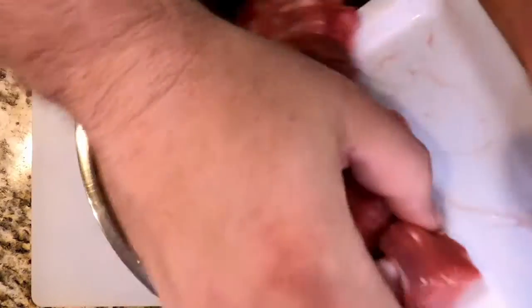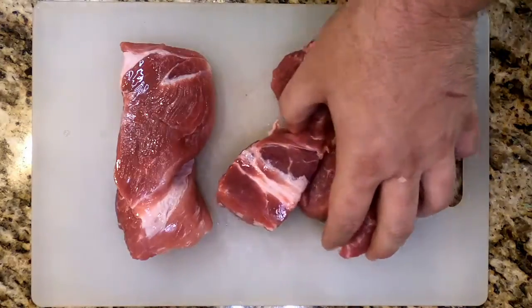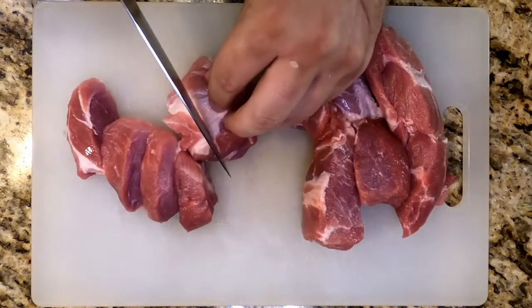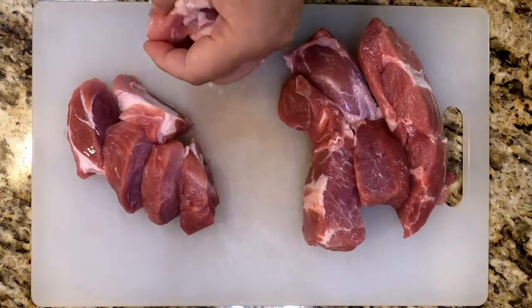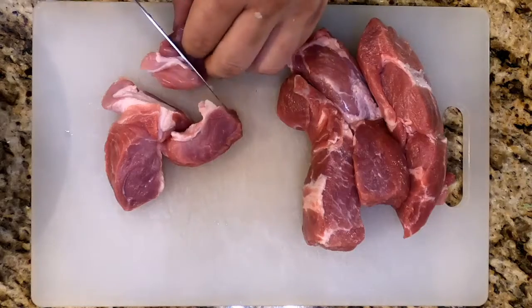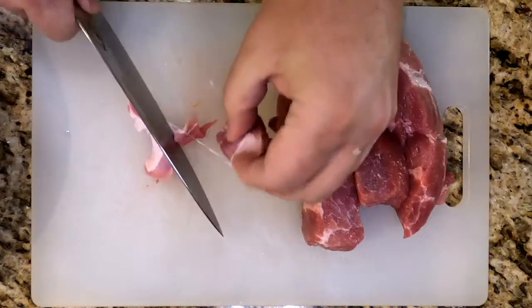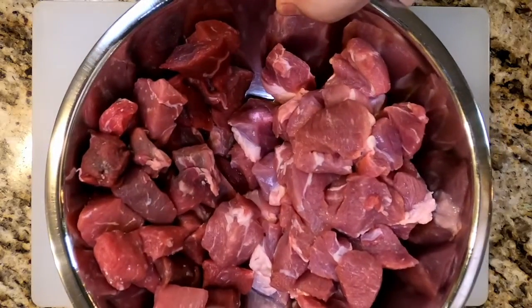One pound of cubed beef chuck — my store had it already chopped into bite-sized pieces. One pound of boneless pork shoulder — cut it down into bite-sized pieces to match the beef. I put these both into the same bowl once they were cut; you don't have to worry about cross-contamination because it's all getting cooked. Pork is one of my favorite vegetables, just so you know. We got beef on the left, pork on the right — put that to the side while we move on.